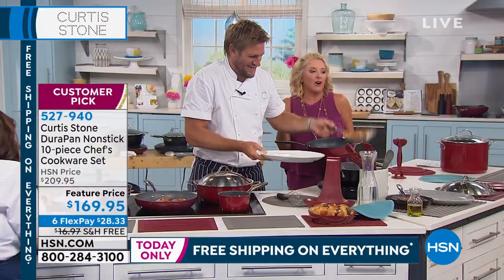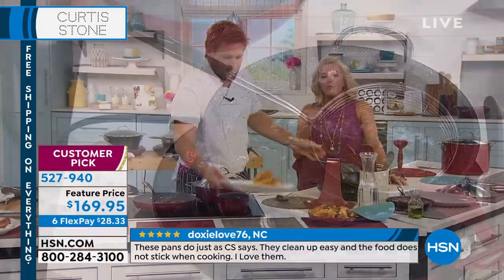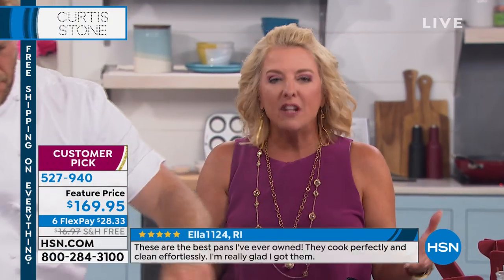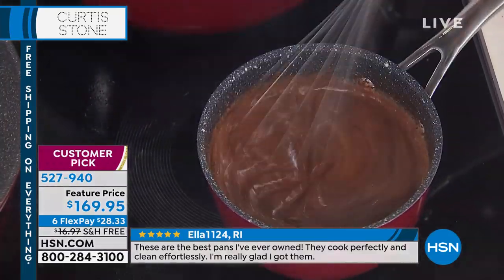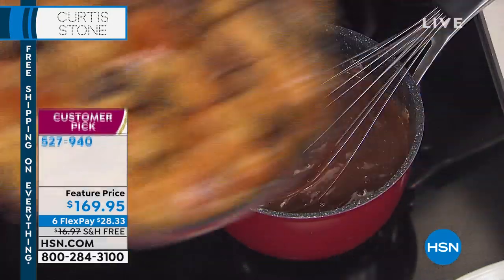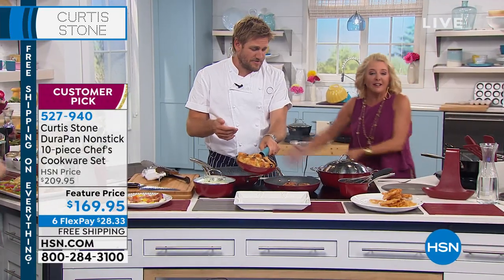I did not and do not necessarily like to cook, but when I started working with Curtis's pans, I realized all the stuff I hate about cooking was the cleanup and how hard it was — the food wasn't evenly cooked. Then I switched to Curtis Stone's and it's been a flawless experience. Even if you burn something, you still don't really care because it just cleans right out.